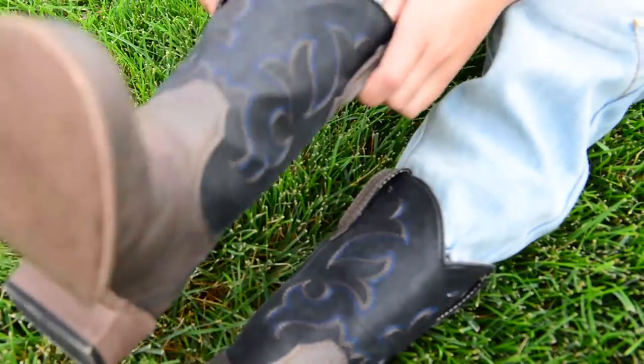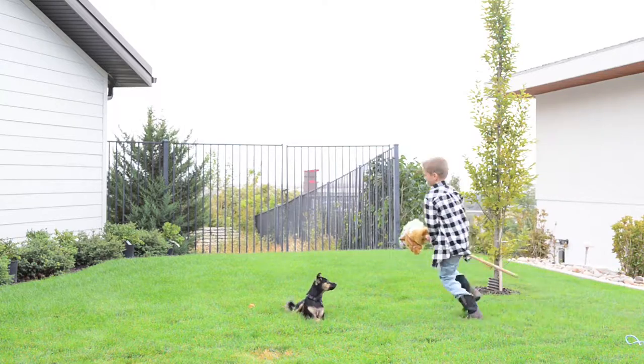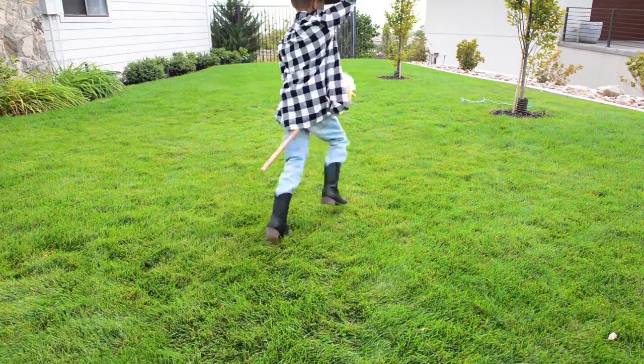Featuring dual pull tabs, even the smallest Wrangler can wriggle these boots on with ease. And no worry about a sloppy fit — we fit-test each boot to ensure they feel as good as they look.